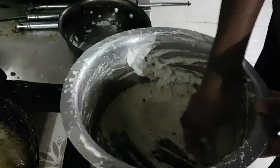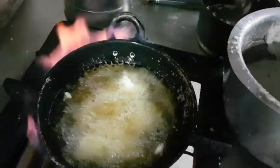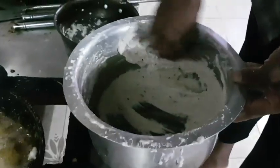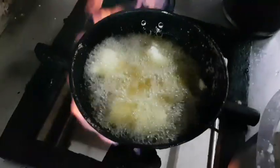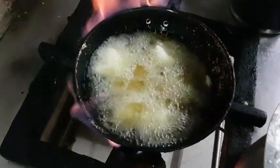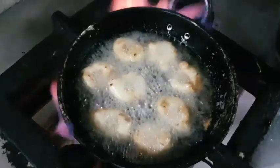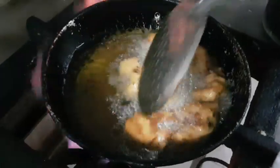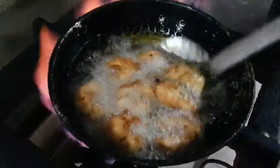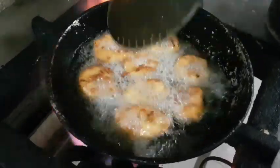We put it on the other side and flip it over. One time, we have to cook it. We have to cook it one time. It is crispy and soft.